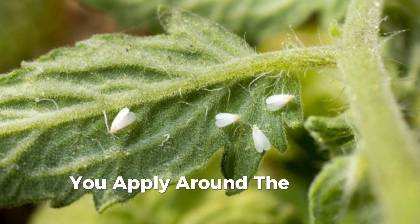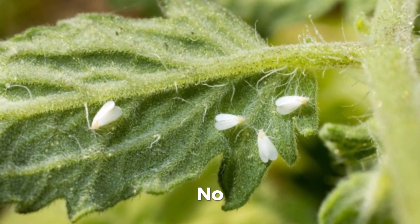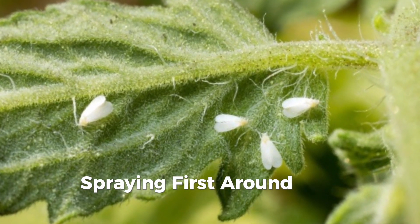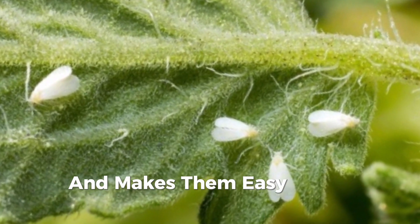You spray around the farm first, then you apply inside. Spraying fast around the farm contains them, and makes them easy to be killed.